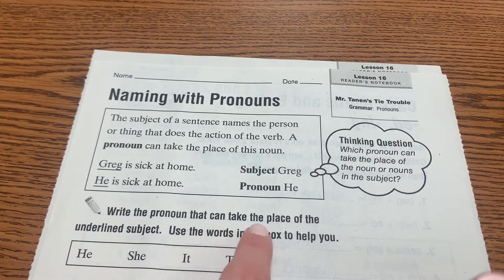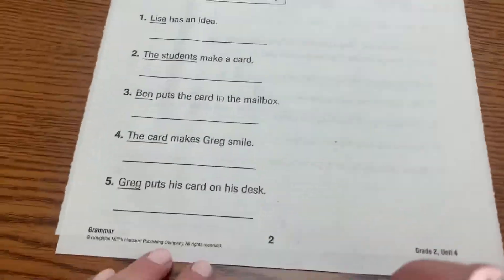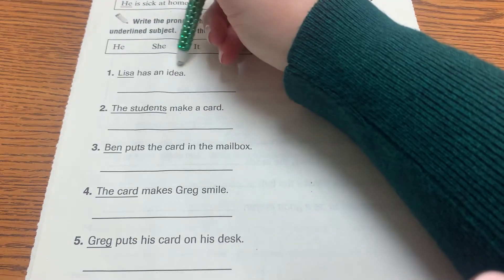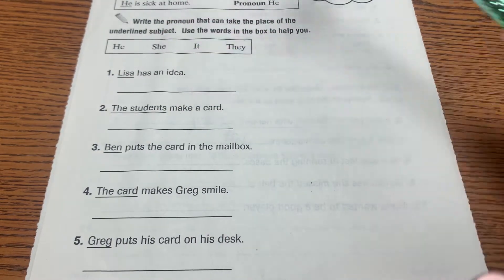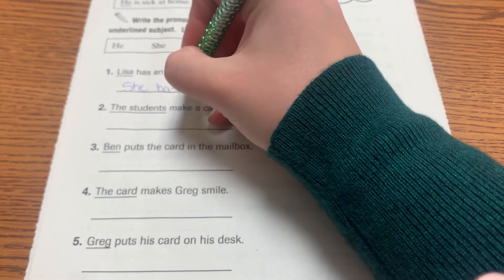Write the pronoun that can take the place of the underlined subject. Use the words in the box to help you. There are five of these and four words, so we're going to be using one of the words twice. The pronouns have to make sense. 'Lisa has an idea.' Is Lisa male or female? Female — she's a girl. So we would put 'she'. We wouldn't put 'he' because that doesn't make sense. She has an idea.